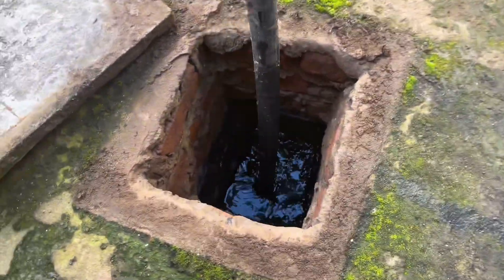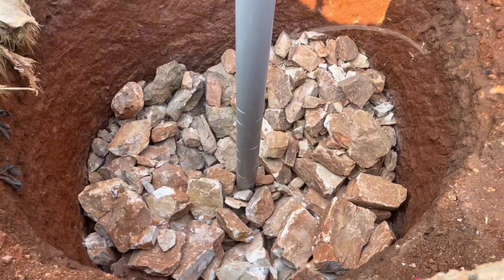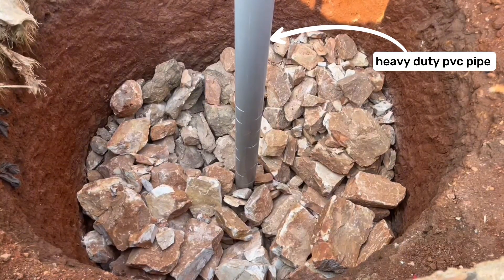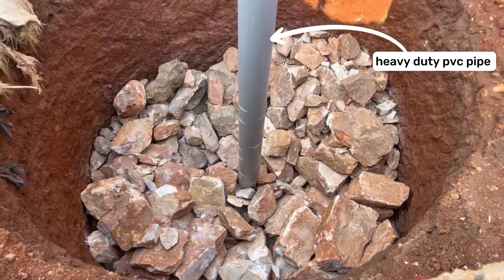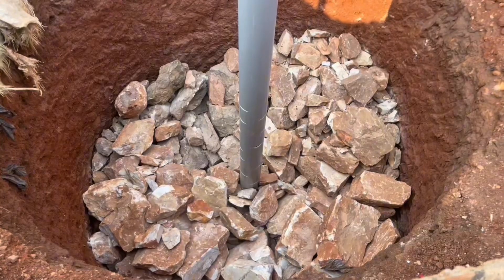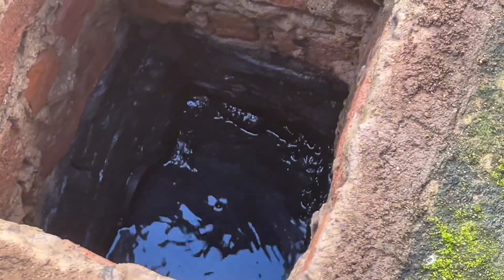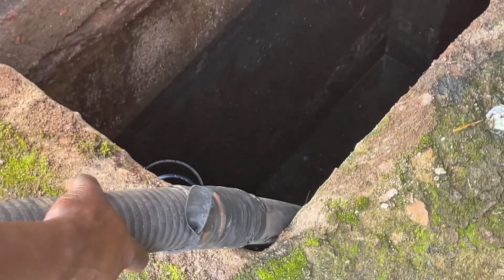Also be sure to suck wastewater from the soak pit. That's why it's important to insert a heavy-duty PVC pipe in the middle of the soak pit when building it — this pipe provides access for the pump to suck the whole soak pit in case it fills up. Suck the whole septic tank and clean every manhole by pouring water through them.